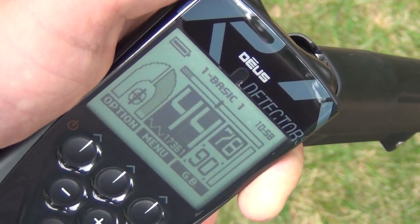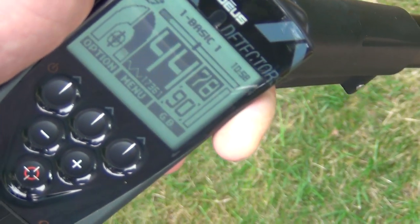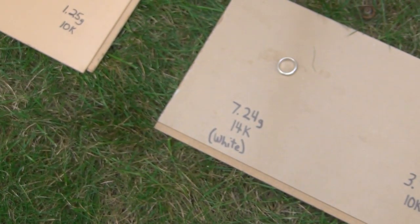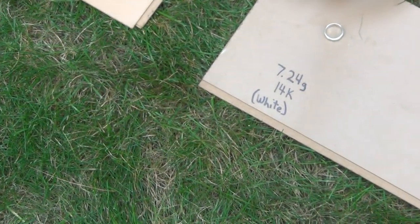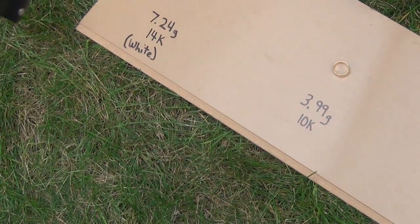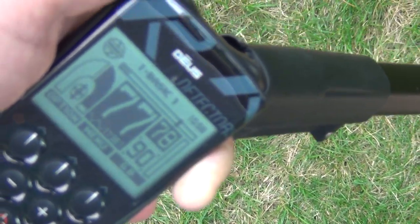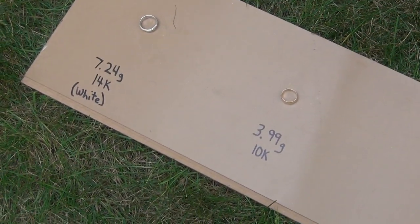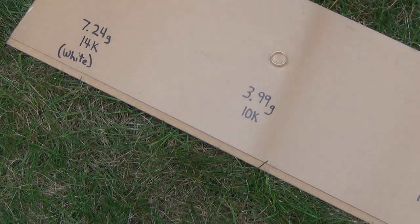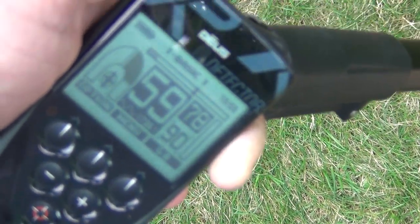The 10K white gold at 2.73 grams jumps to 46 at times but is pretty steady at 44. Then 1.25 grams of 10K gold — also coming in at 44. Then 7.24 grams of 14K white gold — hits at 64. Then 3.99 grams of 10K gold hits quite a bit higher. This one is actually 10K plum — it's a guaranteed 10K gold — it's a thick, wide band, very thin but wide. Then 2.07 grams of 10K — a little vintage ring found in the water — coming in at 59.